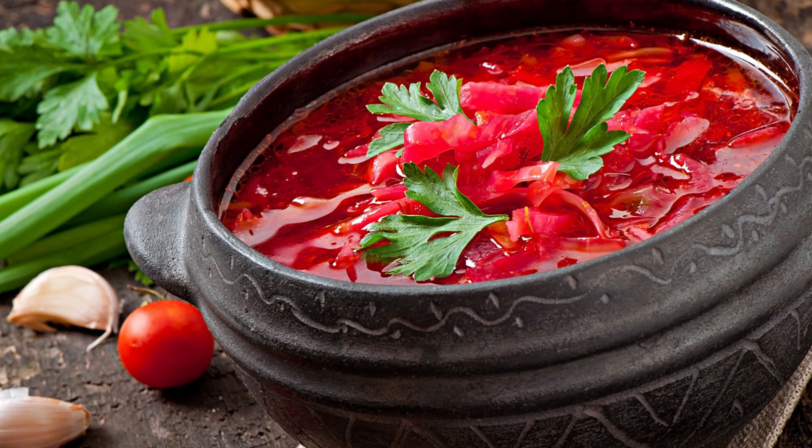Whether it's a festive occasion or a regular family dinner, this recipe is sure to impress everyone with its rich flavors and vibrant colors. Gather your loved ones, share this generous pot of borscht, and savour the joy of food and togetherness.